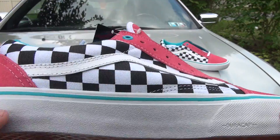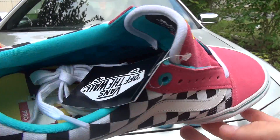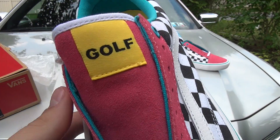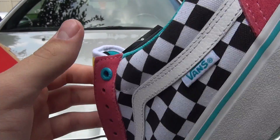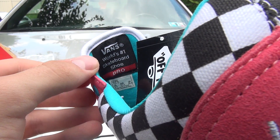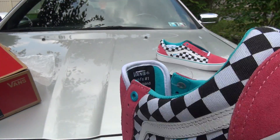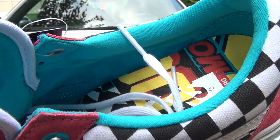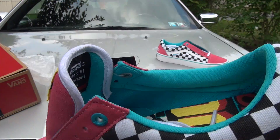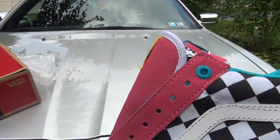I don't have anything pink and I just don't wear pink that much — nothing against pink, it's a cool looking color, but I just don't have anything to really go with it. On the tongue it says 'Golf' and on the inside of the tongue: 'Vans Number One, World's Number One Skateboard Shoe Pro.' You have the Vans Off The Wall tag, the inside is actually a lighter blue, and you have the blue accent eyelets there.